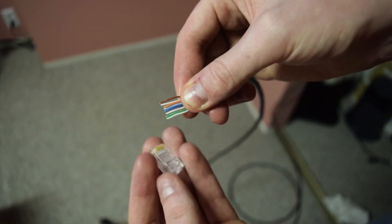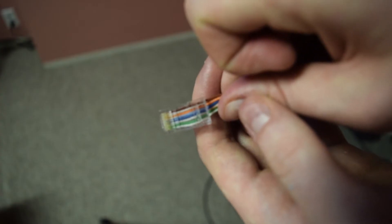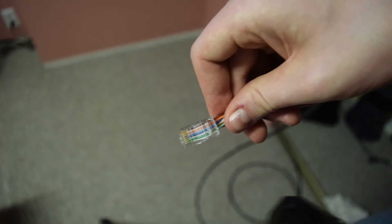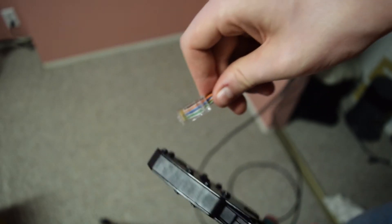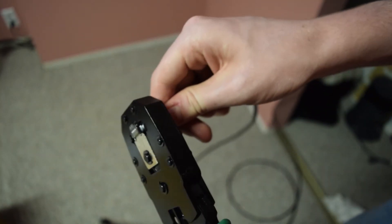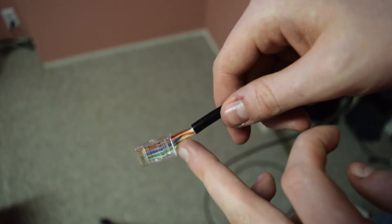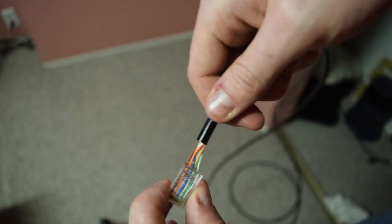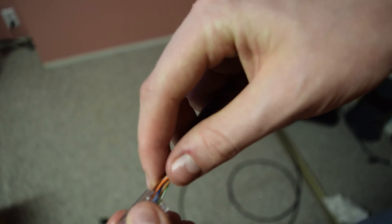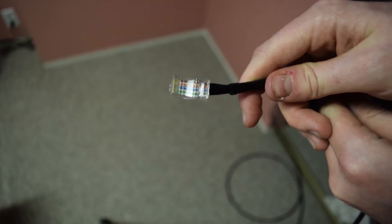They're all in order and the same length. Now we push them into the connector. They're pushed in — I'm just going to double check that the order is correct. Order is correct. Now we've got our crimper — into the crimper: one, two, for good measure. Looks good to me. There's a little bit of extra here just because I'm not very good at this yet, so I'm going to wrap that in some electrical tape just to make it a little safer.